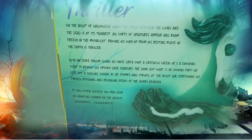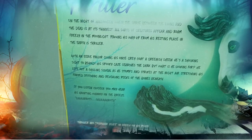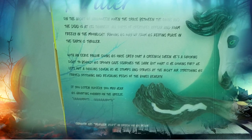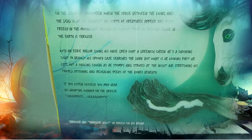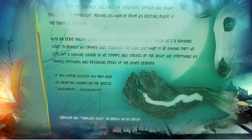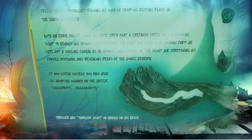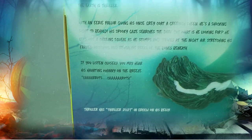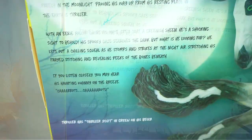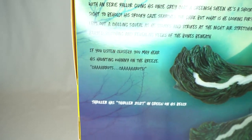The box text reads: 'On the night of Halloween, when the space between the living and the dead is at its thinnest, all sorts of creatures roam freely in the moonlight. Pawing his way up from his resting place in the earth is Thriller, with an eerie glow giving his once-gray coat a greenish sheen. He is a shocking sight to behold — his spooky gaze searches the dark, his frayed stitching stretching and revealing peaks of the bones beneath. If you listen closely, you may hear his haunting whinny on the breeze: carrots, carrots.' So instead of brains like zombies, he wants carrots!